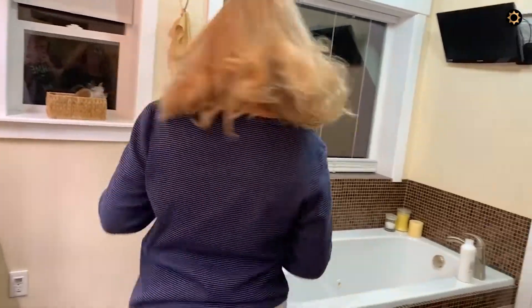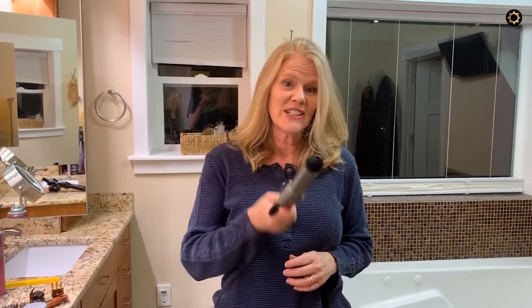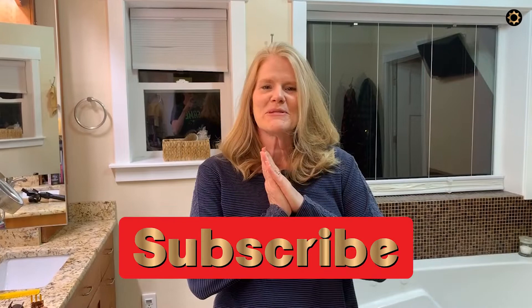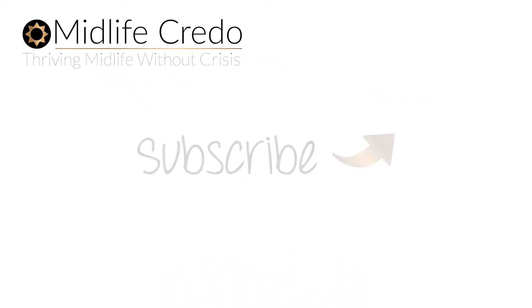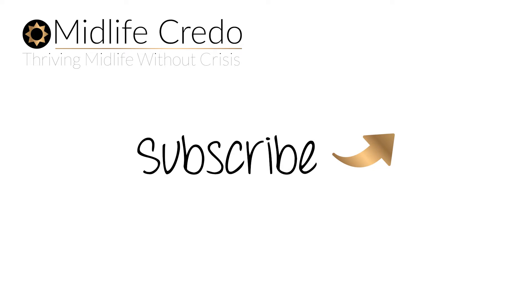Obviously, I need some help and practice. But if you have tips for how to remember how to use a curling iron, and also maybe tips for midlife styles with curling irons — if you've done a video, let me know. Give me your tips in the comments. Please subscribe to Midlife Credo and hit that notification bell. We'd love to see you on the Midlife Tribe on Facebook and at Midlife Credo on Instagram. I hope you have a super fashionable hair day. We'll see you next time!